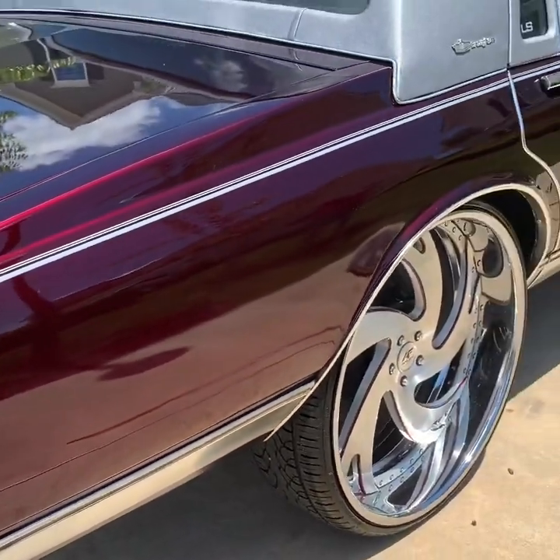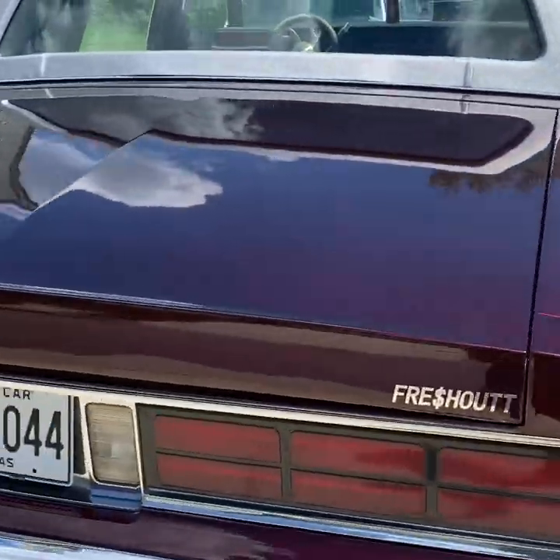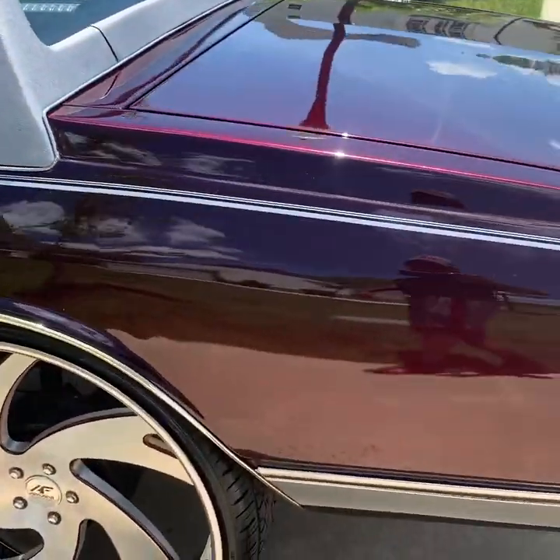Then probably bust it down, clean it up real good, let y'all see the before and after. But yeah, it's hot out here. I'm over there chilling at my dog's crib, man. We're going to put this work in.